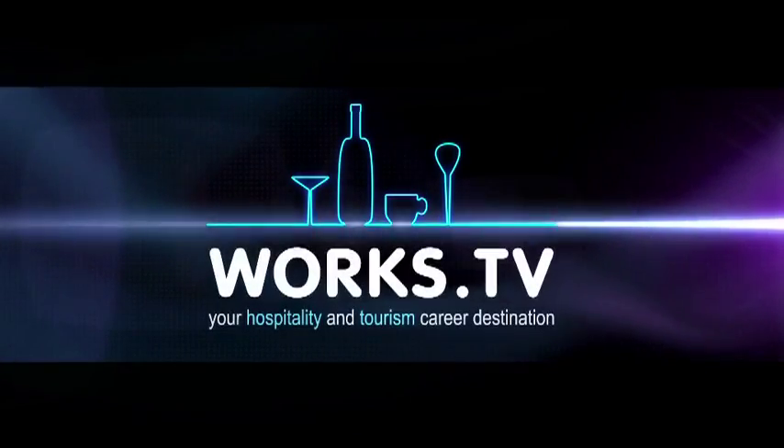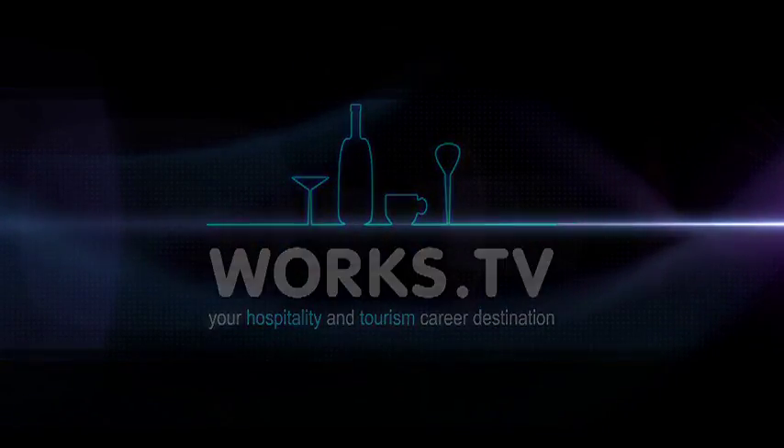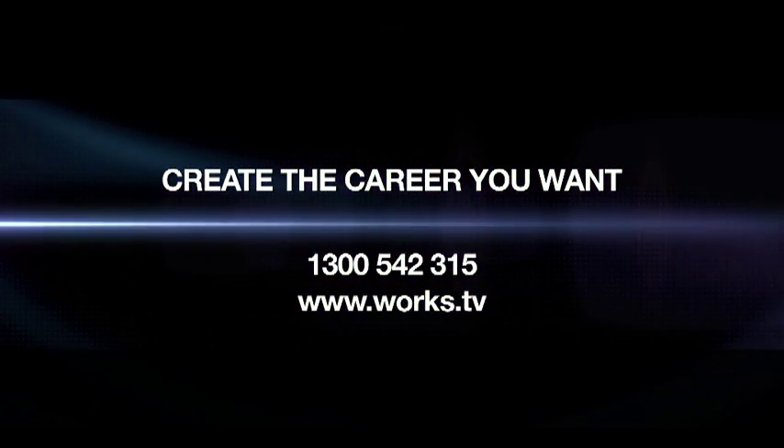Welcome to WORX TV, your hospitality and tourism career destination. Create the career you want. Contact us today.